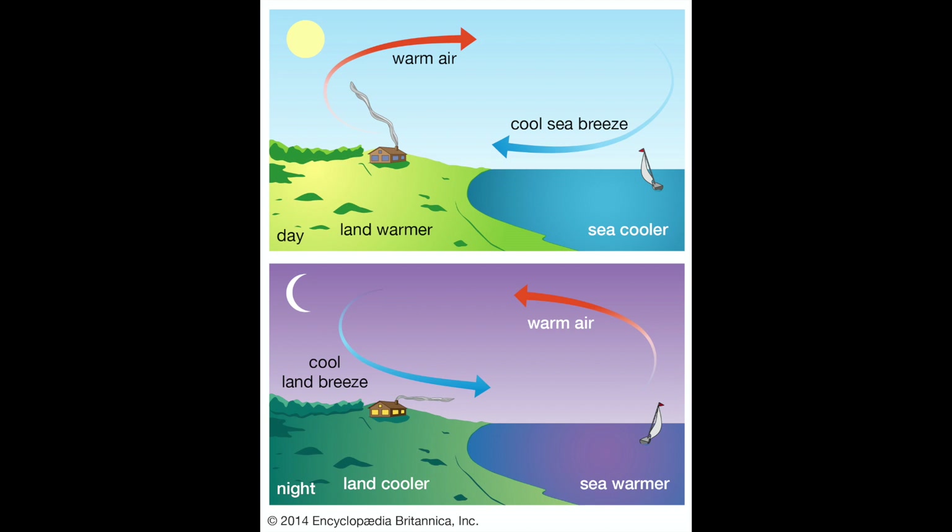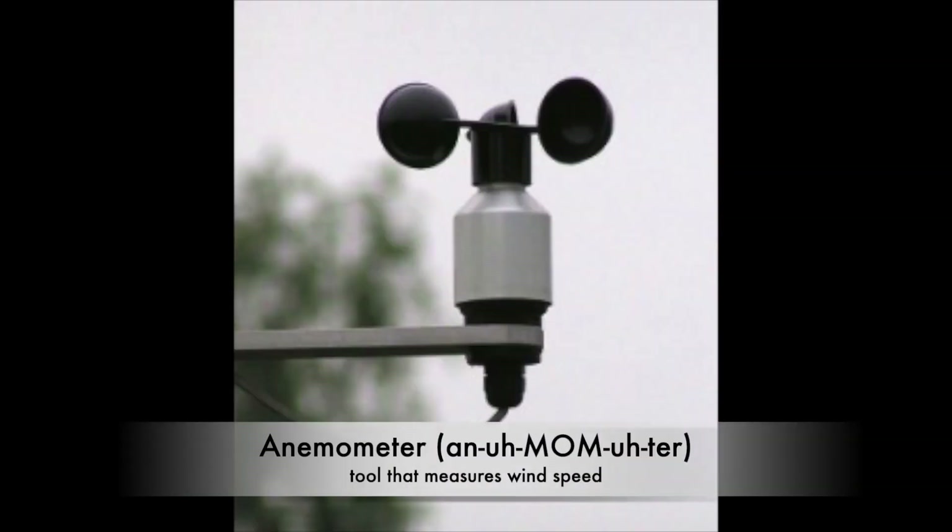Knowing how windy it is outside can be very helpful. So scientists like meteorologists that study weather use a tool called an anemometer. This tool catches air in small cups and spins around. How fast the anemometer spins is an indicator of how fast the wind is blowing.